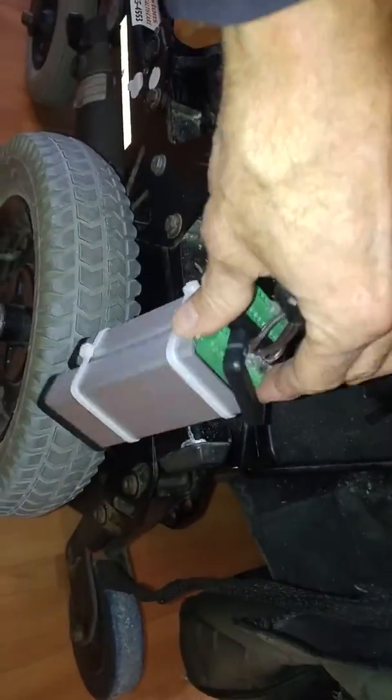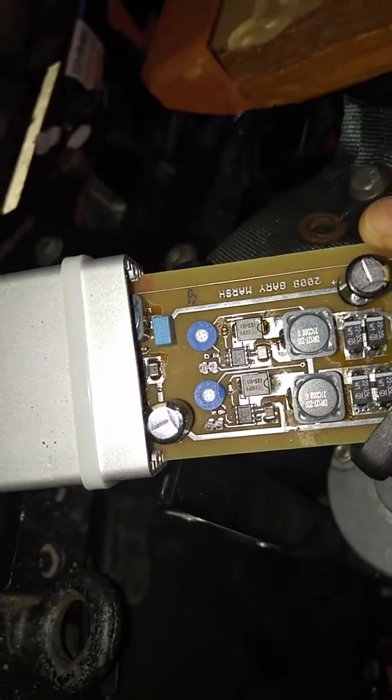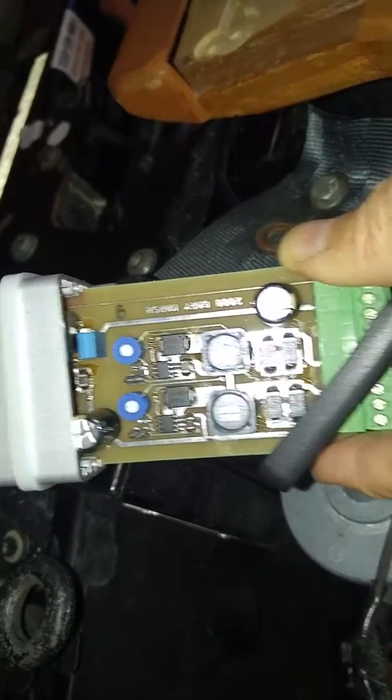Make sure the power is off before you pull anything out. On the power supply are two potentiometers — little Phillips heads on the little round blue things there — and you just adjust those. Rotate them clockwise for more voltage or counterclockwise for less voltage.